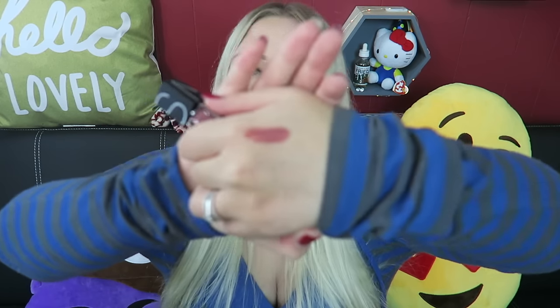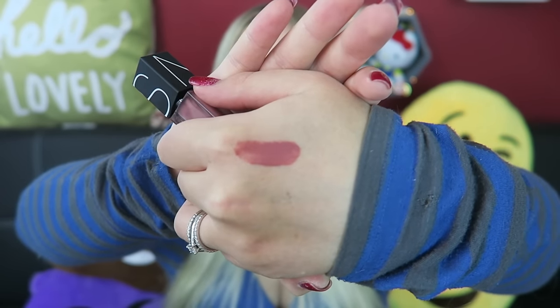Next we have a nude lip by NARS — the color is called 'Bound' — it's so pretty. I'll go ahead and swatch it for you; it's like a purpley nude and I really do like it. I tend to apply my lipsticks heavily because I like my lips to stand out since I have a pretty small mouth, so anything to help them stand out is great.